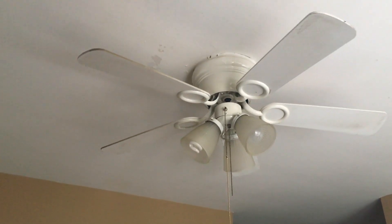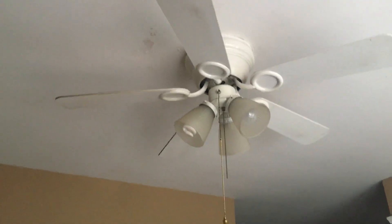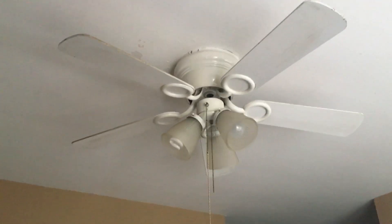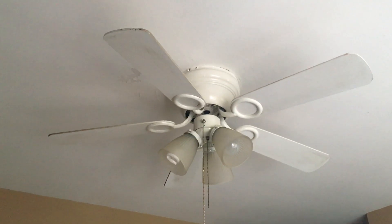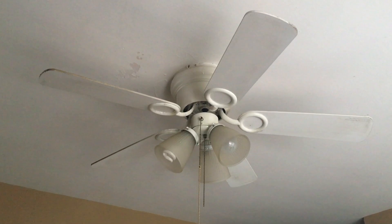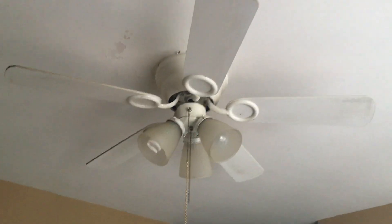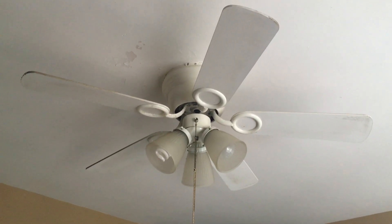The blades just need to be cleaned, honestly. For a white fan in the kitchen, they discontinued these around 2009 or 2010, so it's been here for close to maybe five to ten years at most. These are definitely one of my favorite Harbour Breeze fans. It's come to a complete stop, so that'll be the end of this video. Thanks for watching, and stay tuned for more videos to come.